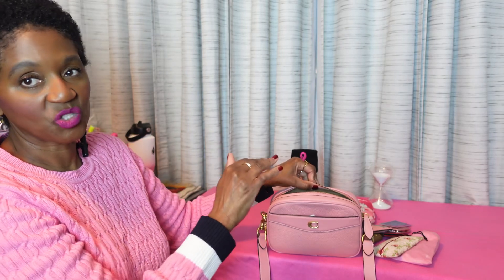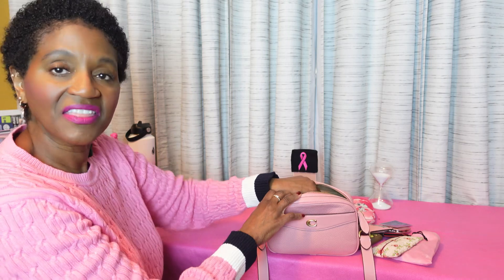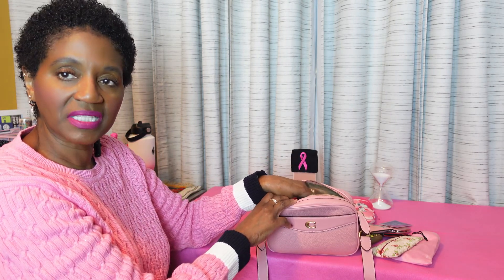I can only put in here my bare essentials — I can barely fit my bare essentials in here. Again, this is in collaboration with DJ King for Breast Cancer Awareness Month.